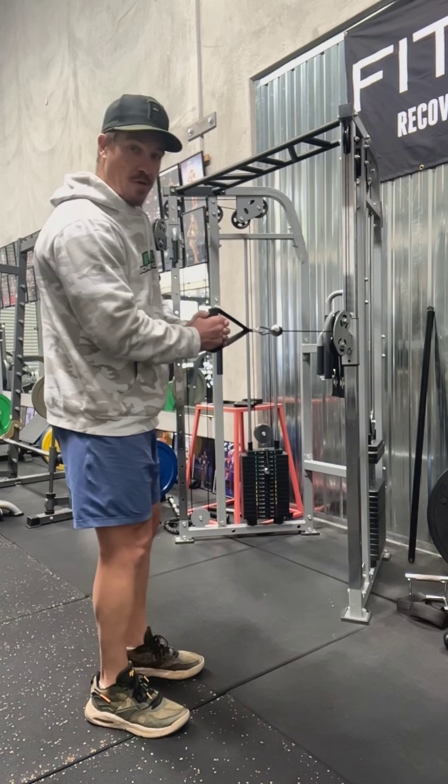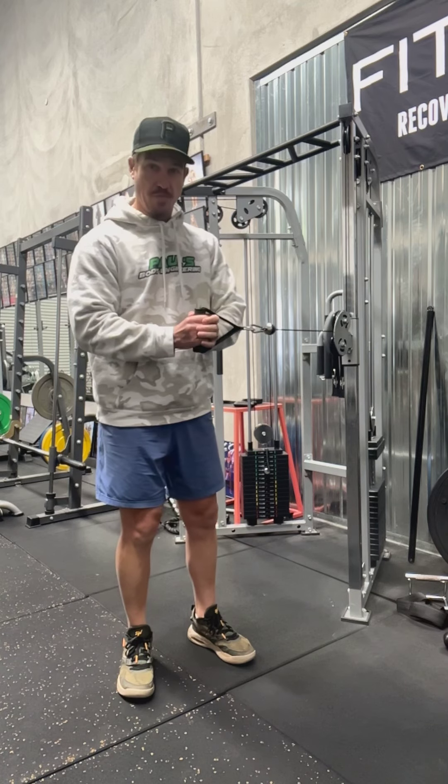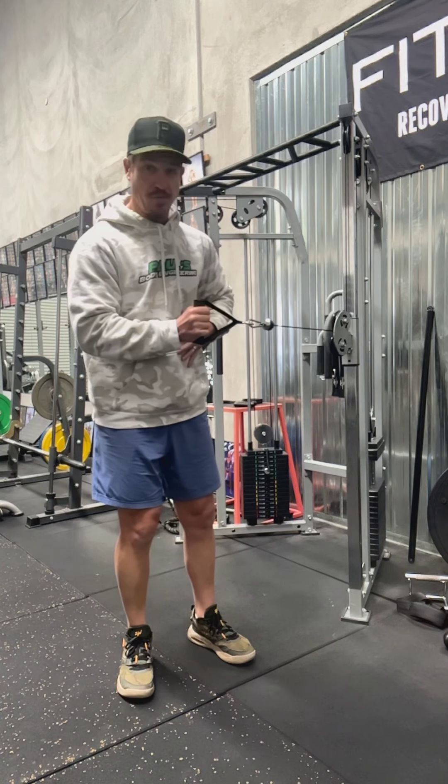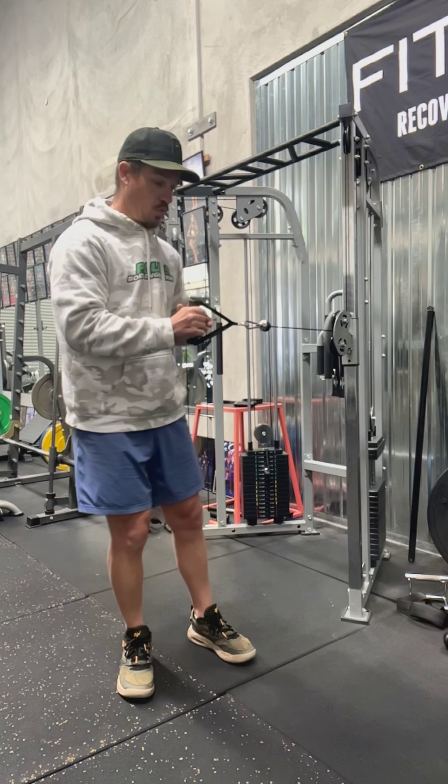So if I stand side onto the camera, I'm like that — I'm not actually tucked in, I'm just off my core. Straight away, just by holding it there, I can feel my core engaging, particularly on the left-hand side, because the resistance is going back towards the cable machine.